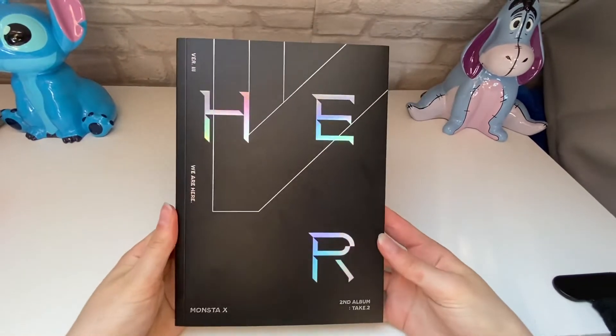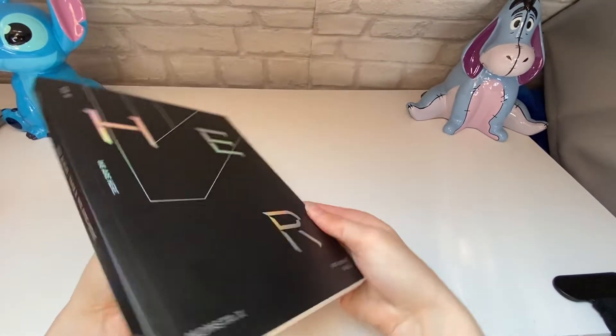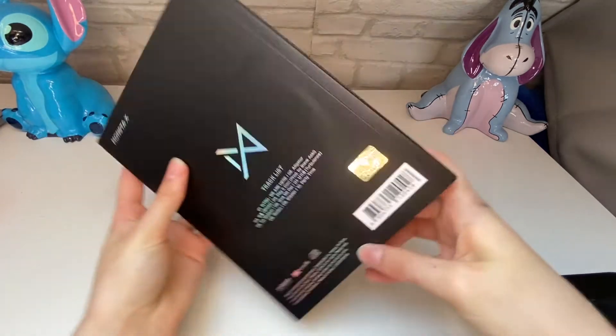Let's have a quick look at this one first. This is the front, then the side, then the back.